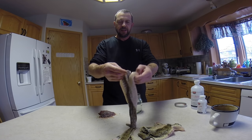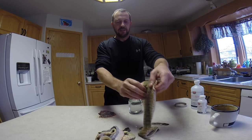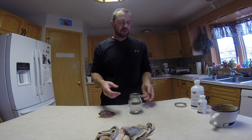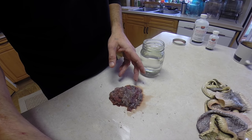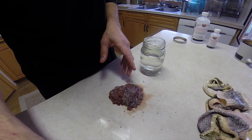We have finished the fleshing. I've got two nice clean skins. You can see the amount of flesh, fat, and blood that came off of them — it's quite substantial. That's the stuff you have to get off in order to tan the skins and have them come out nicely.